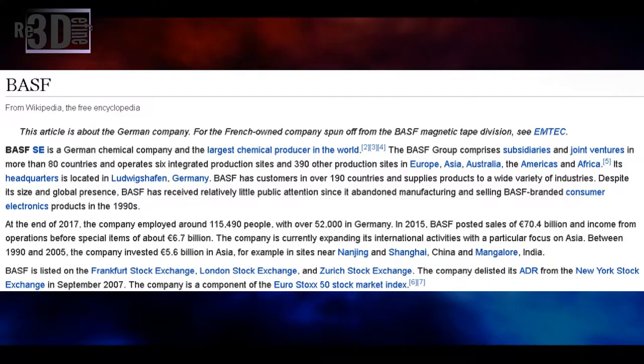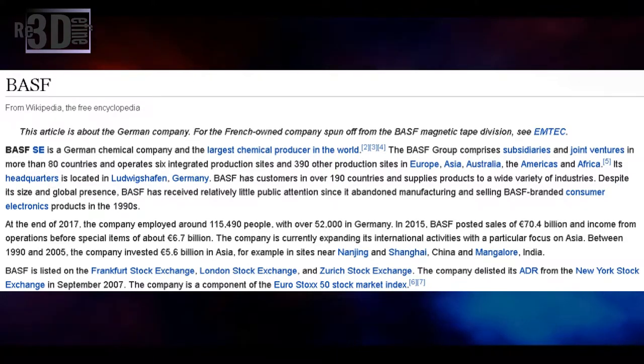The BASF group has company subsidiaries and joint ventures in more than 80 countries, and operates 6 integrated production sites and 390 other production sites in Europe, Asia, Australia, America, and Africa. Its headquarters is located in Germany.